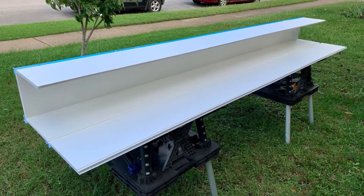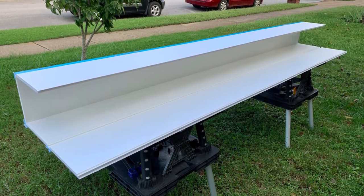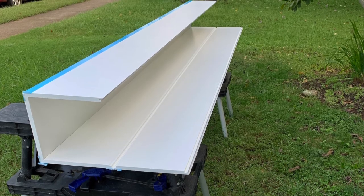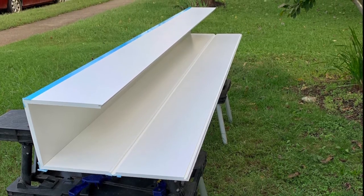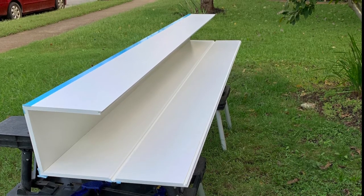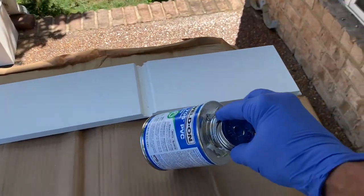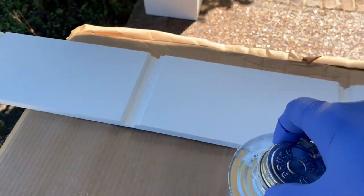Now it's ready for gluing. You're going to spread glue on two of the seams adjacent to one another, then fold them up and they're going to sit with two of the seams glued. They cure a little bit like PVC glue on a pipe - it takes maybe 30 seconds to cure up and then it starts to harden.